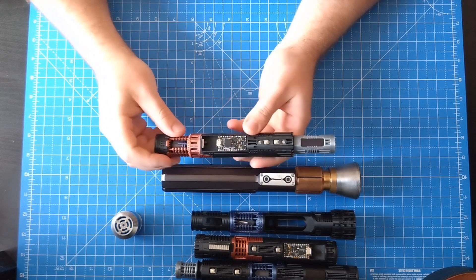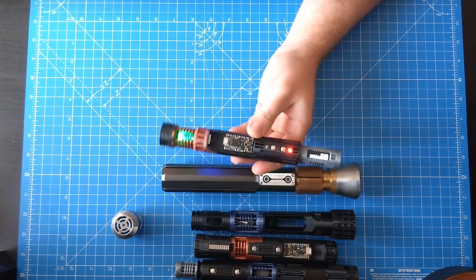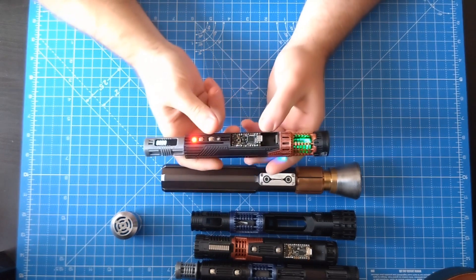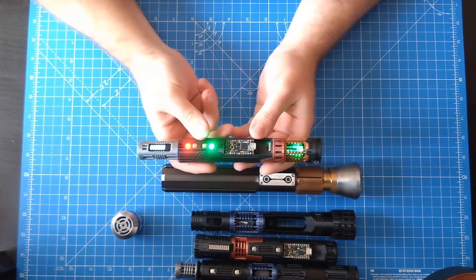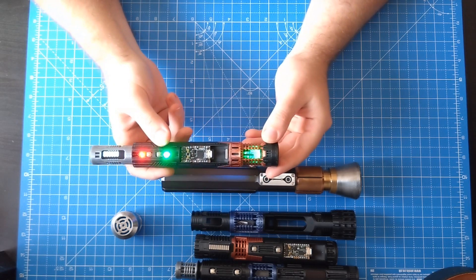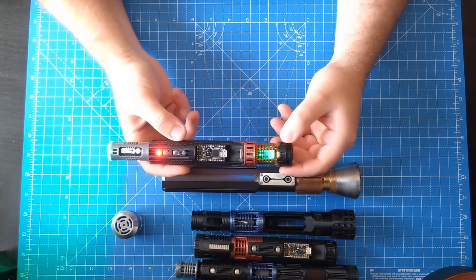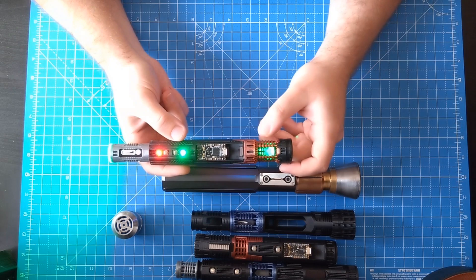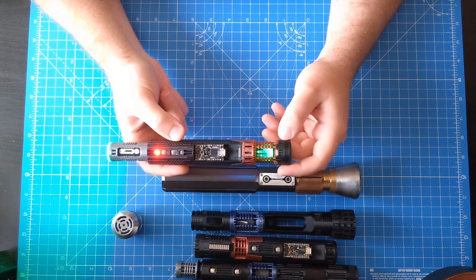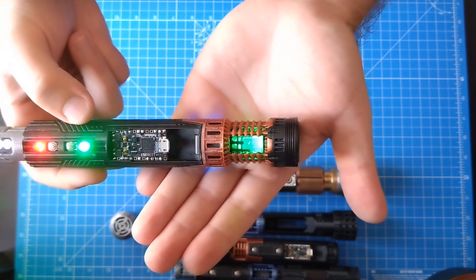Slipping the battery in nice and easy, flip it on. I've got the Gunji sound font by Jessie at Kybophonic loaded onto this. You can see my crystal is glowing nicely there. If I turn it on, my spinning accent activates, rotating around the crystal.